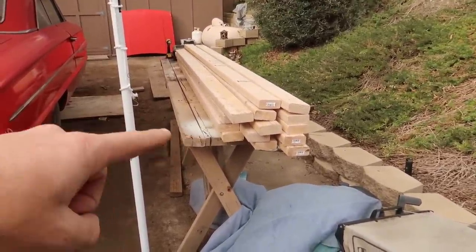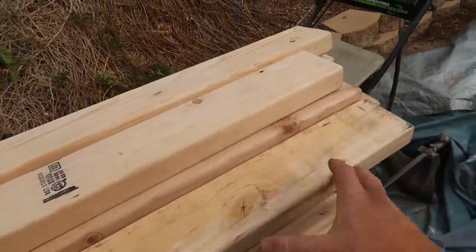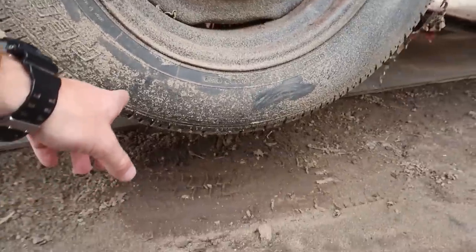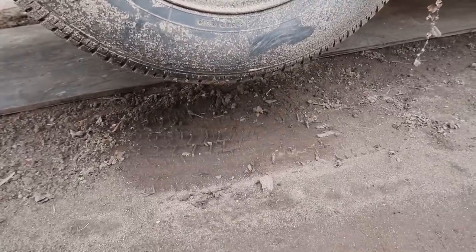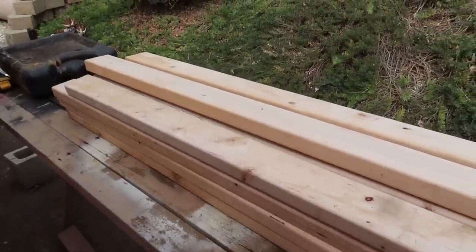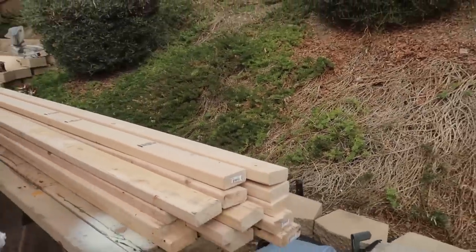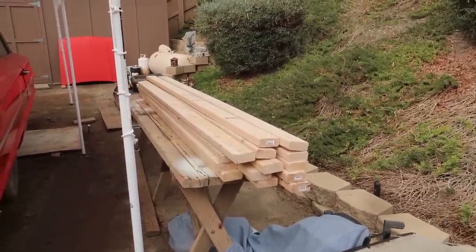So basically 14 eight-foot 2x4s right here in front of you, and we're going to cut them into 16-inch sections. You can cut them in different lengths, but 16 inches gives you a good platform for a tire to sit in, because the radius of a tire is pretty large. A foot is a little bit narrow, so 16 inches gives you the perfect amount of clearance — when two of the 2x4s are sitting on top of the jack, the bottom of the wheel will fit in perfectly. Also, 16 inches on each cut allows you to use an entire board with no wood left over, no tiny pieces. When you have eight feet and divide it up like that, everything you see here will get used.